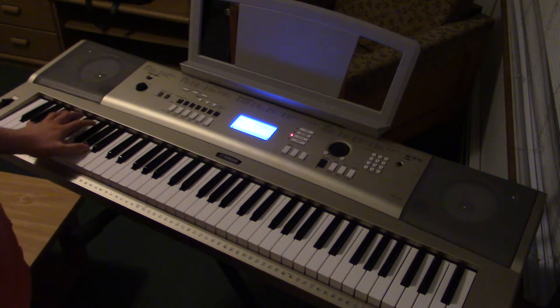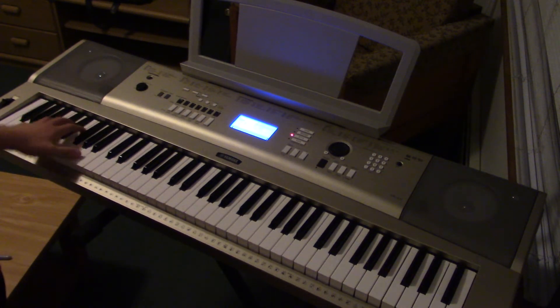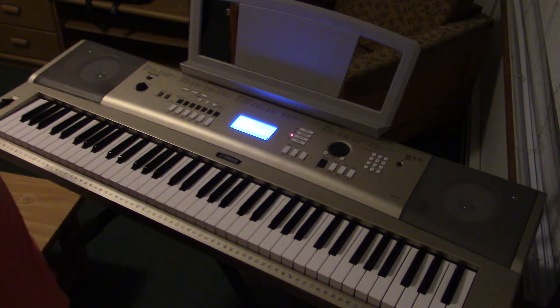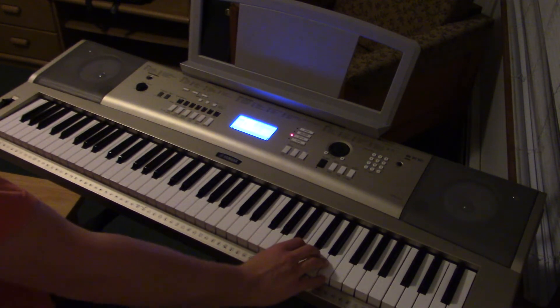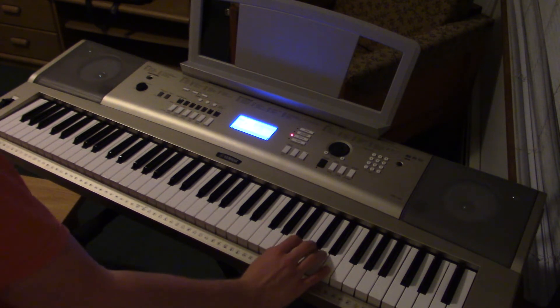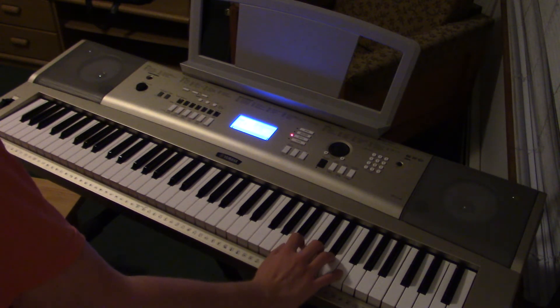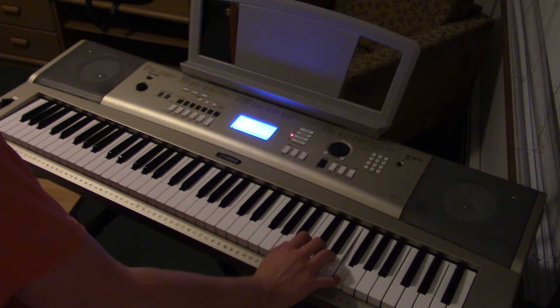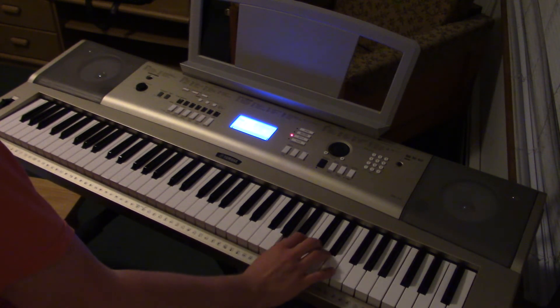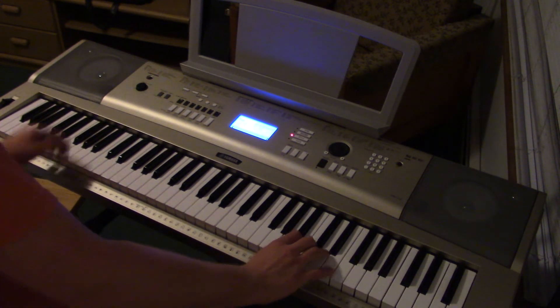So it starts out in the left hand on the lowest octave of A. So you hit that. And then the right hand is A, B, F, E, and back to A. So all of that is this.